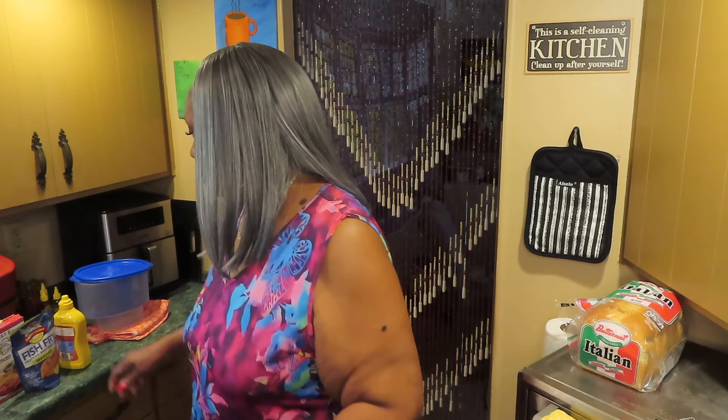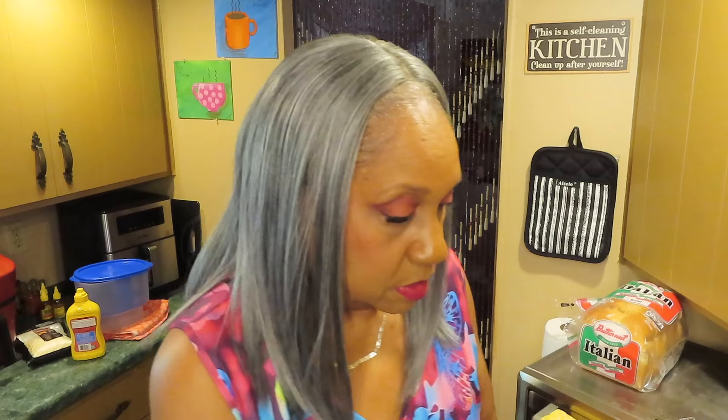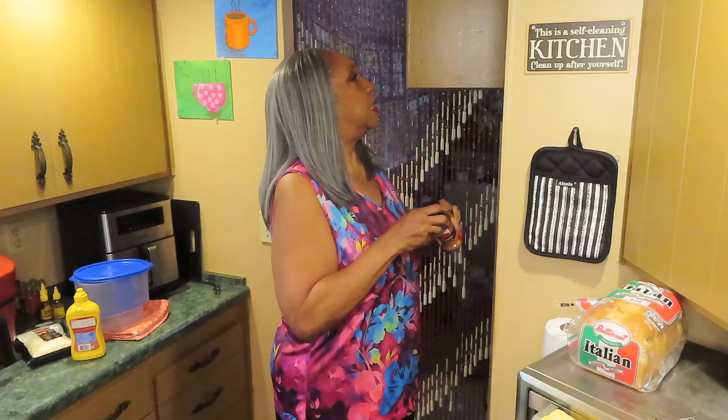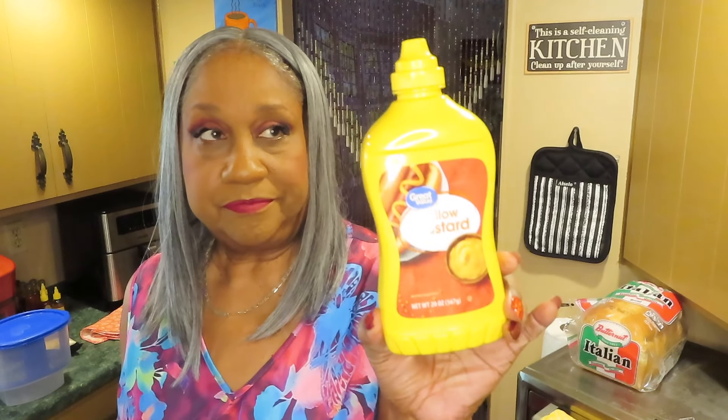I wish I had some spicy chicken breading. I don't have any, so I'll be mixing this and putting some red pepper in it. I'm mixing the fish fry with the Kentucky kernel seasoned flour and putting red pepper in it — cayenne pepper. I'll be using my breader shaker bowl. I'll put the link to that in my description box, and of course I'll be putting mustard on it as a binder.